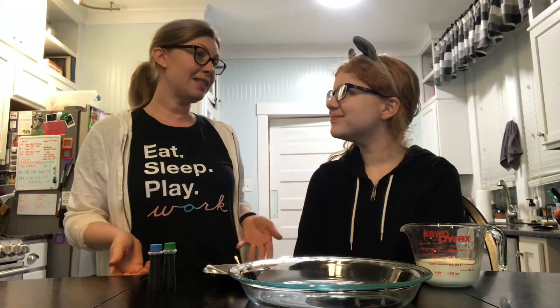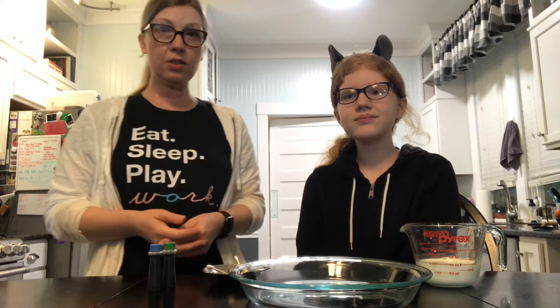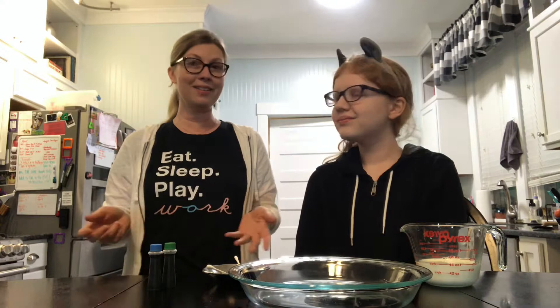Hi everyone, welcome. So we're in the kitchen and that means we're gonna play with food. I'm here with Kala and today to celebrate planet earth we are going to make a magic milk planet earth in a dish.